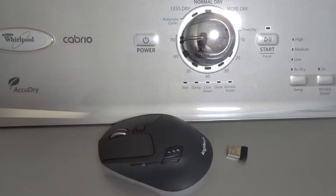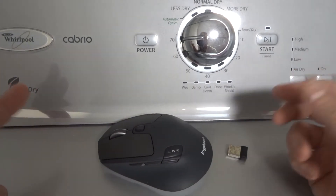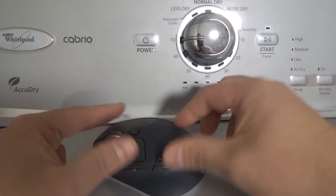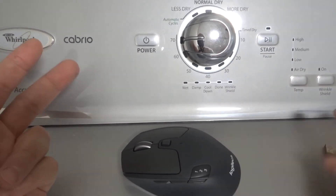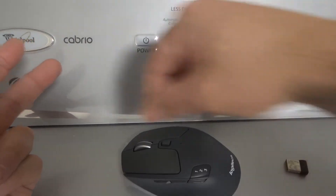If that doesn't help, move on to fix number three. Fix number three is: if it's a wired mouse, unplug the mouse and plug it into a different port. If it's a wired mouse, you're going to have a wire coming off of it, most likely plugged into a USB port — it just won't be a dongle receiver, it'll be a wire.